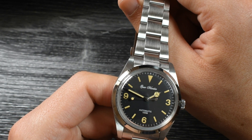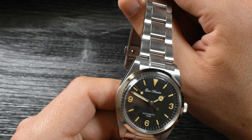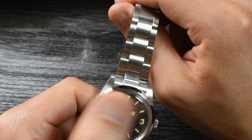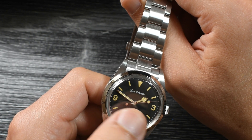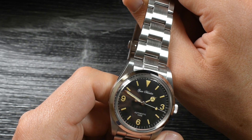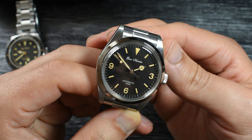I prefer matte dials personally. The hands look well made, as usual with Saint-Martin's level of quality. You've got a train track on the outside. No logo — you've got Saint-Martin lettering at the top of the dial with that old vintage lettering. That dial looks good.